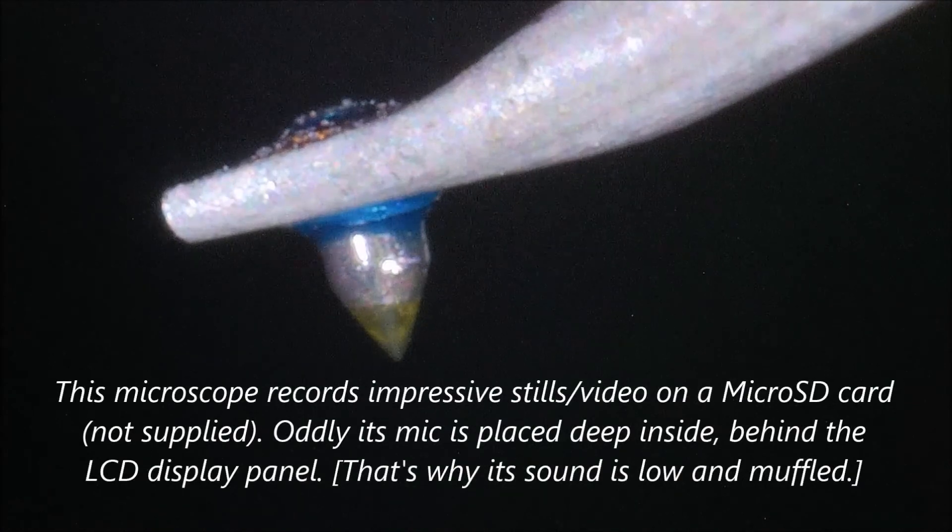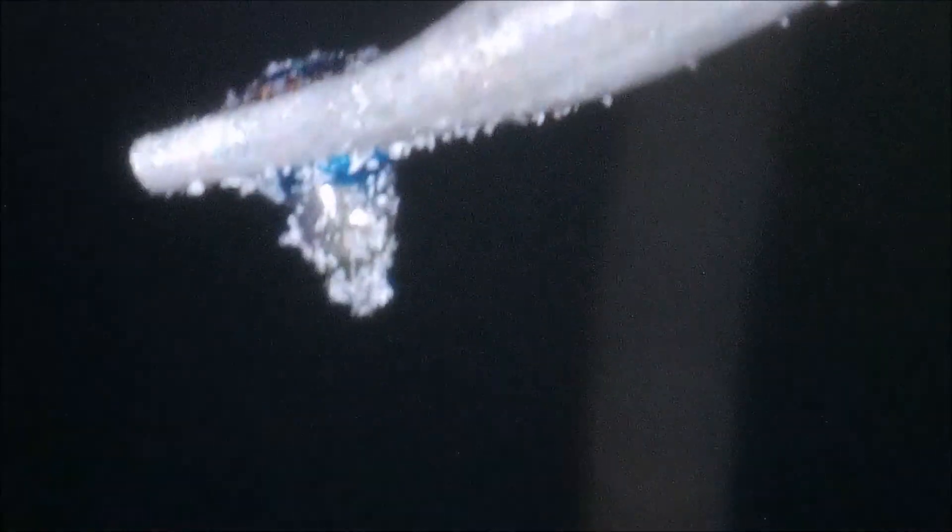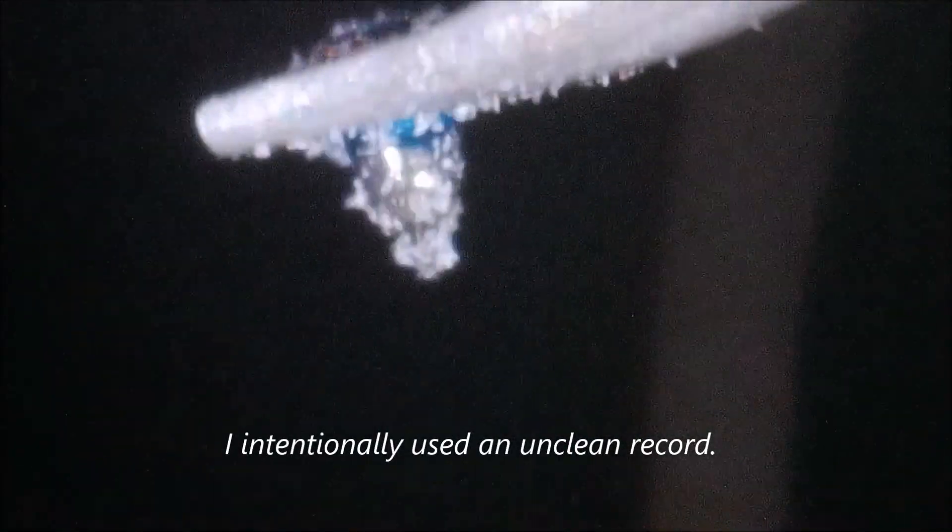We have it as clean as possible, but we're going to intentionally dirty up the needle by playing a minute of record. I'll come back in about a minute. Okay, so we're returning the needle to rest, pushing the weight against the arm to get rid of the shake, and turning off the platter.